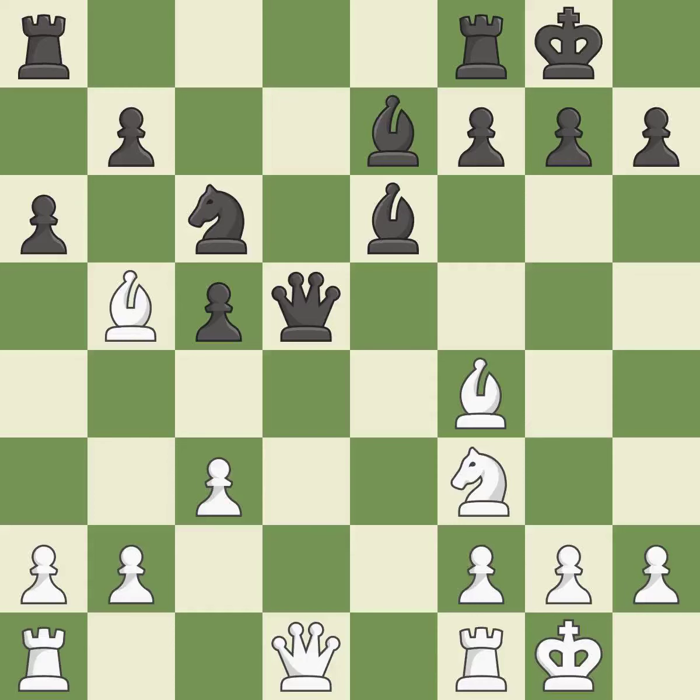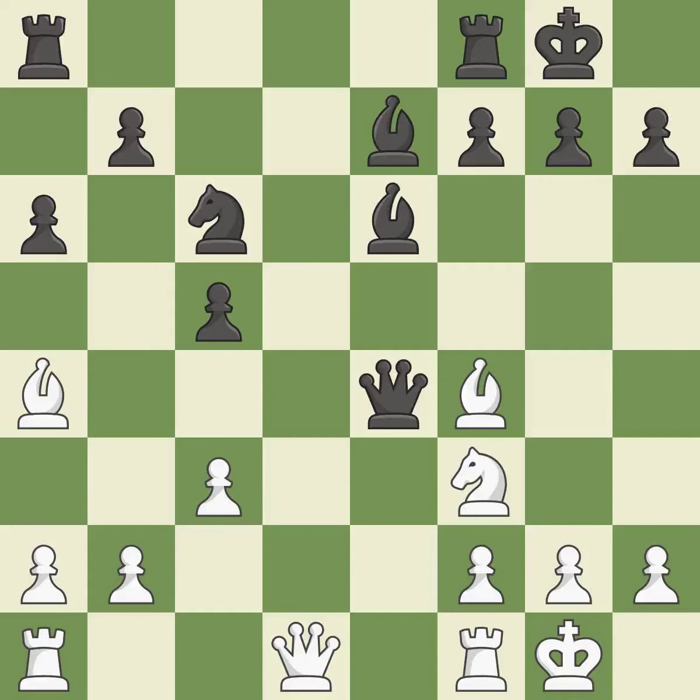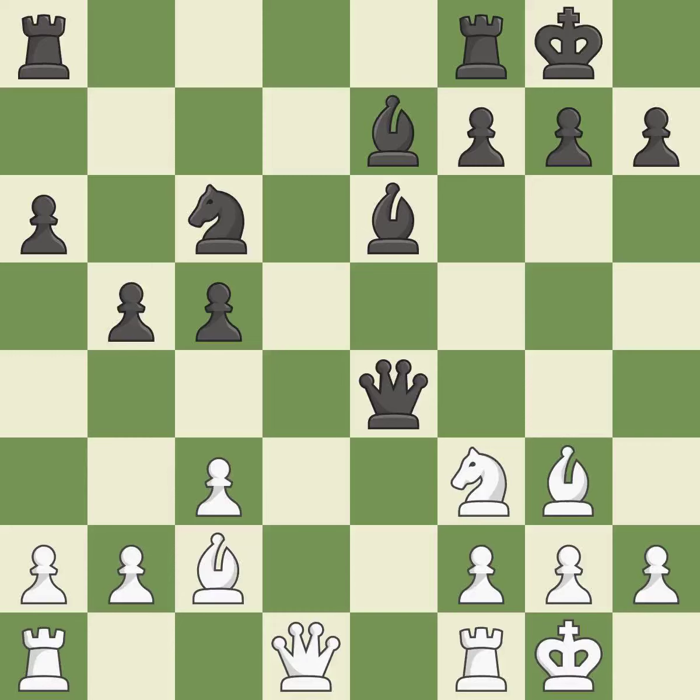This is not the best — an inaccuracy. The bishop is now on a more secure square — good. This is not the right idea — an inaccuracy. This misses a better way to move the bishop to safety. This permits the opponent to develop a piece while also winning a tempo on the queen — a mistake. This misses an opportunity to develop a piece while winning a tempo on the queen. This permits the opponent to win a tempo by threatening the queen — an inaccuracy. When the queen retreats, this attack wins a tempo — ideal.